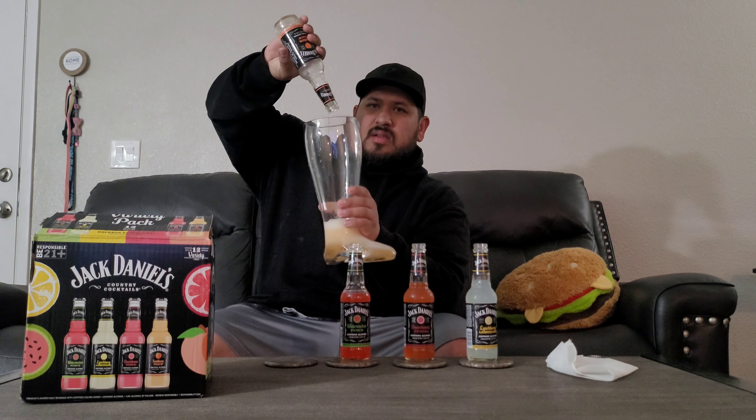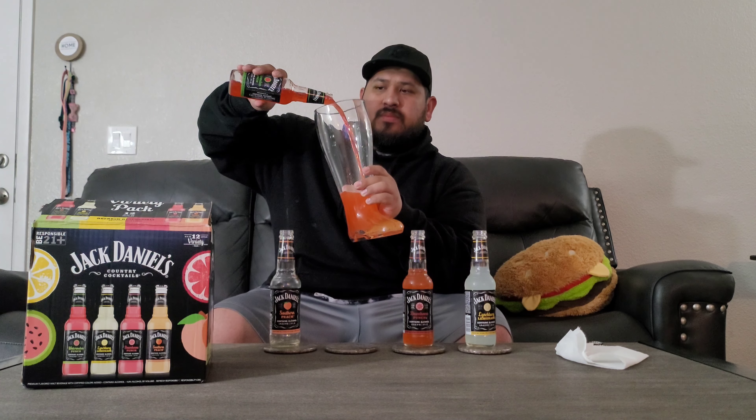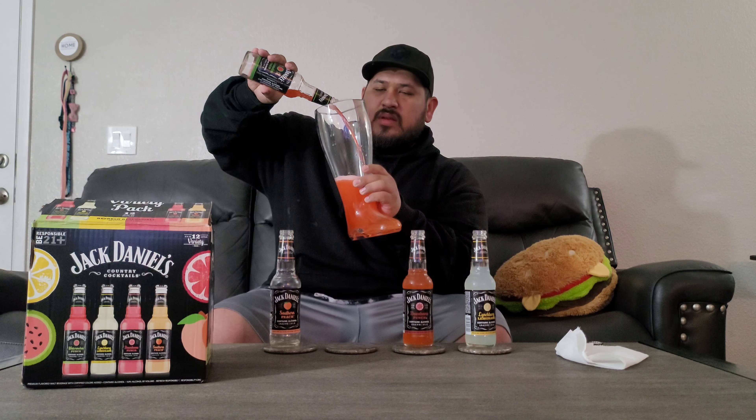We got the peach going in there first — had to delete some storage on my phone to make room. Now the peach is in, let's get the watermelon in there. Some pretty vibrant colors.